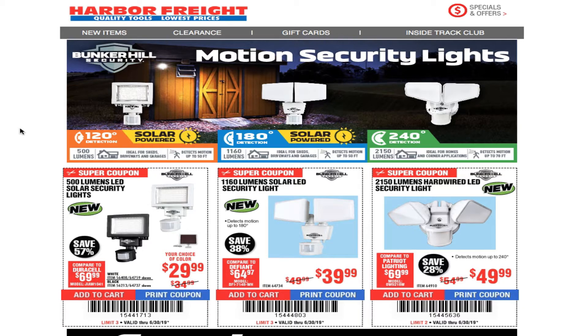Welcome back to another video. Today we got the Harbor Freight email. It says motion security lights — solar-powered, 240 degree detection, 180 degree detection, and 120 degree detection. Don't forget to smash the like button, hit subscribe, hit the bell for more reviews and deals. Let's go ahead and get started.